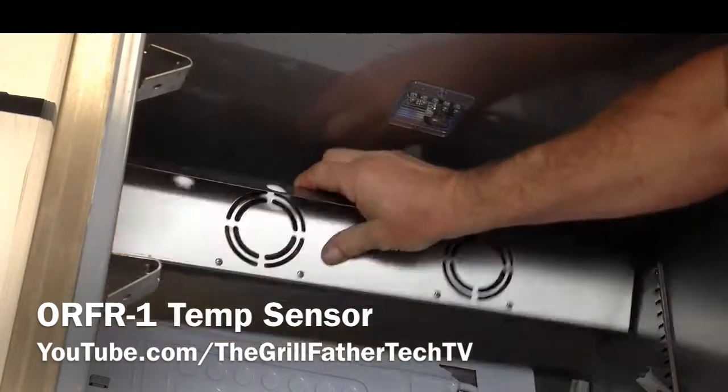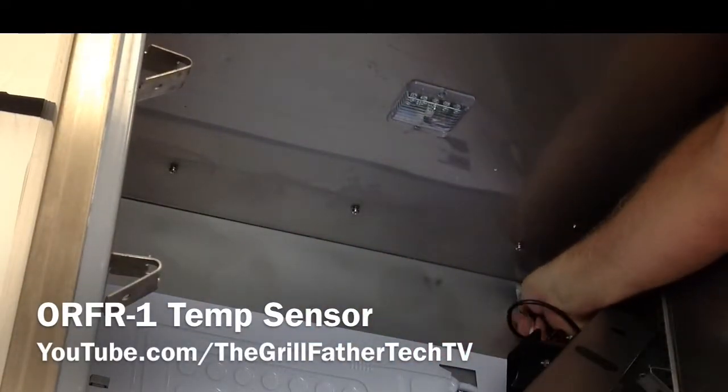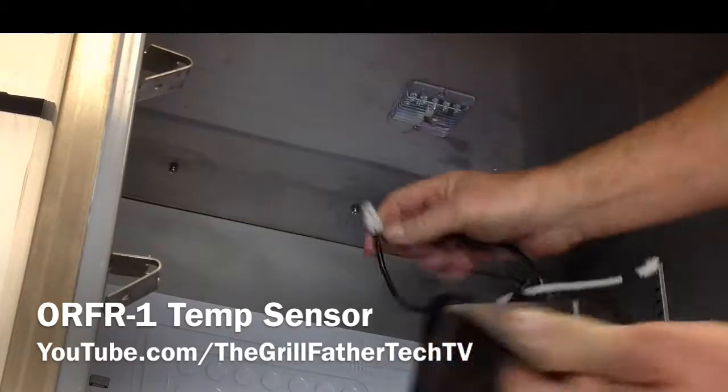You want to rotate the panel and slip it out of the guides. Then you're going to unplug it by pressing in on one edge that has a little key on it, which keeps them in place.